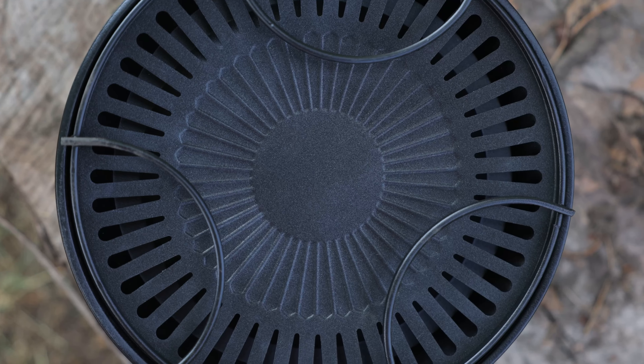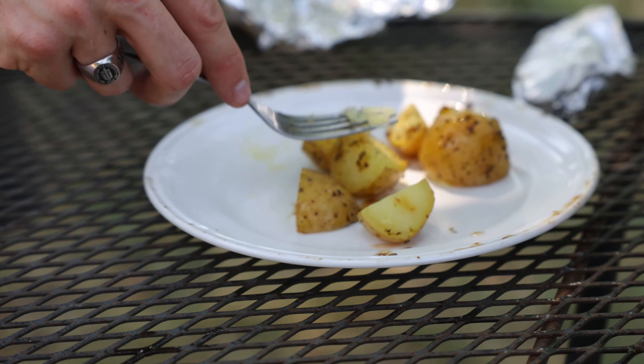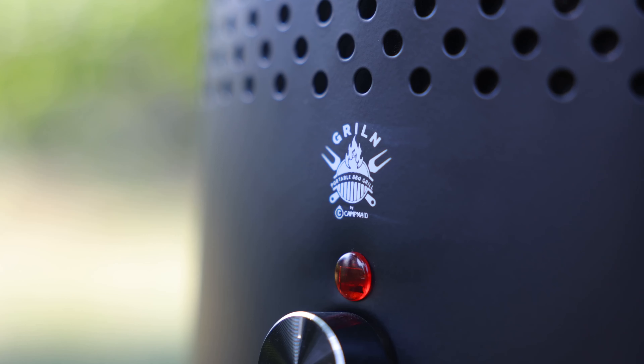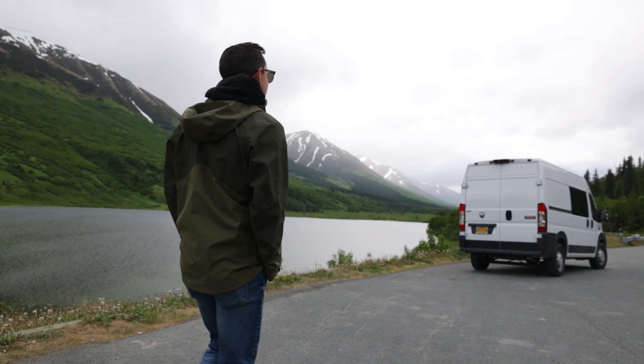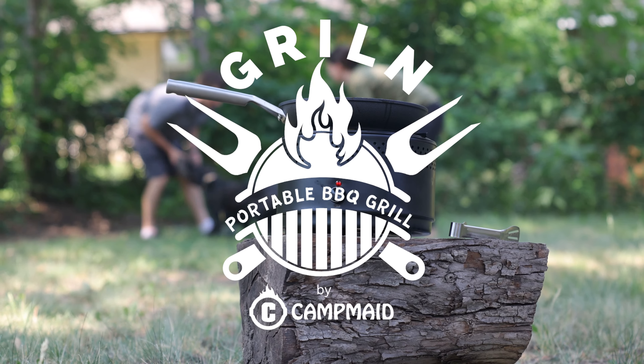When you're done, the Grillin has a nonstick surface to make it easy to clean. Grilling has never been this easy. The possibilities are endless when the portability gives you the freedom to go anywhere. Make sure you pick one up — you'll be chillin with your friends while you're grillin to perfection.